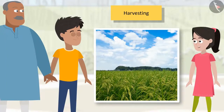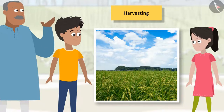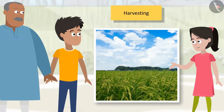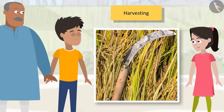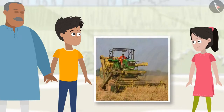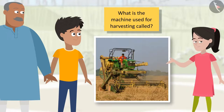Chachaji, once these crops mature, when will you cut them? Well, Sanya, you can see these crops being harvested during your Diwali break. Bhaiya, I was thinking — while there is still time for the crops to be harvested, why can't we check out the tools and machines used for harvesting? Come on, let's go and see. This is a sickle — it is used for manual harvesting. But Chachaji, cutting crops with a sickle must take a lot of time. Machines can do the same work in much lesser time. Can you name this machine?